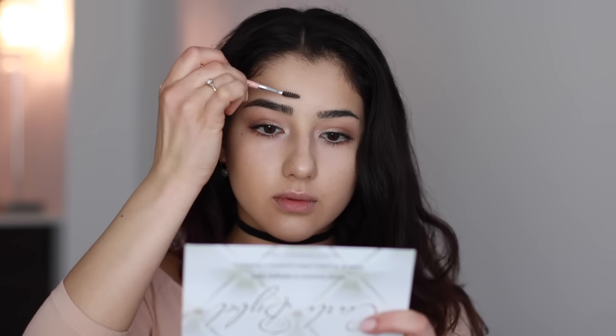And now for my favorite part — the brows. Everybody's brows are so different, so just take a pencil or a powder that works for you and run that through your brows just to add some definition and shape.